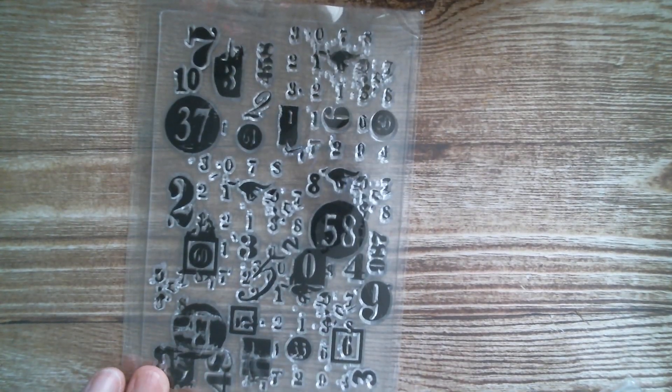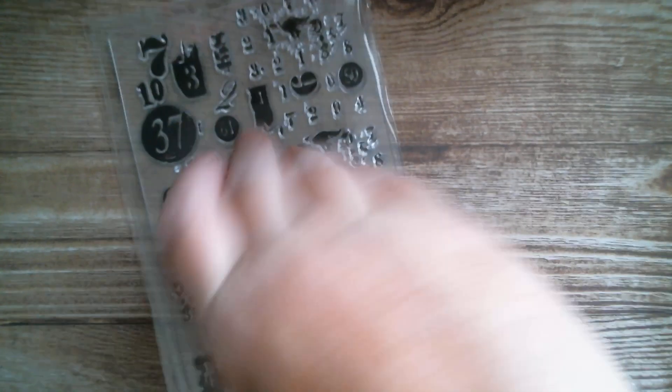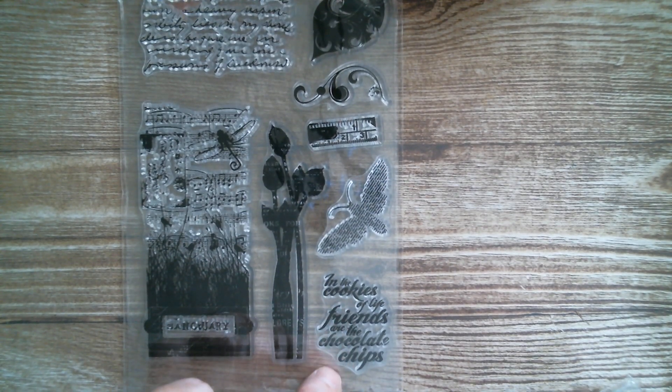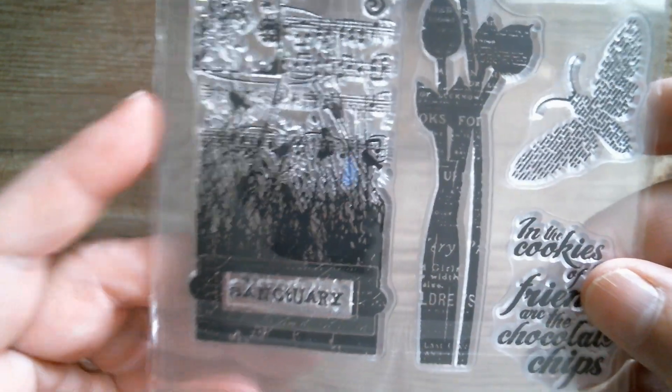Next up we have numbers, so we've got numbers all over the place. And then last but not least we have this one, and I think that says: 'In the cookies of life, friends are the chocolate chips.' Isn't that nice? I like that. And that would go great with your cookie dies as well.